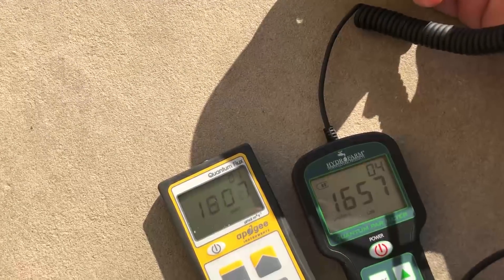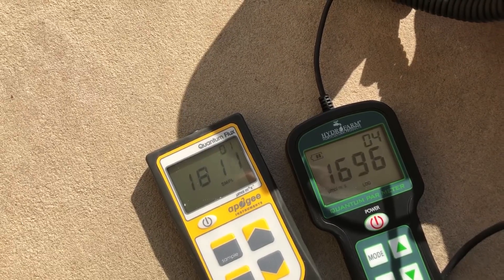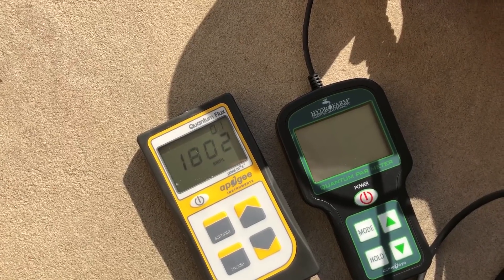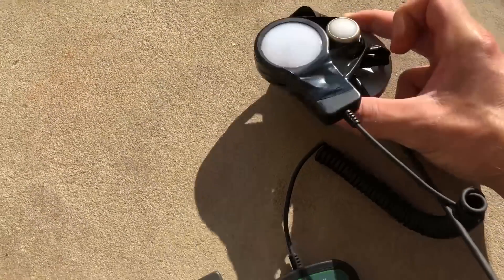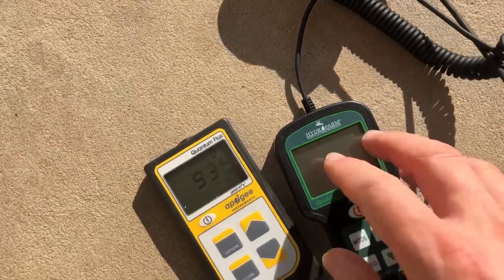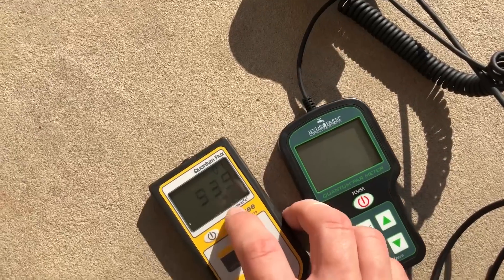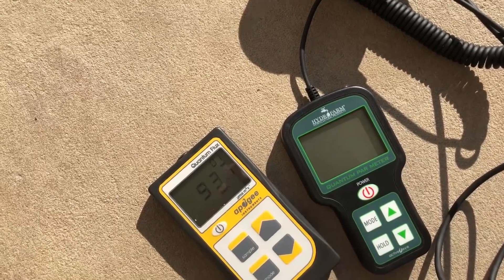If we get the angle just right on the Hydrofarm, we start to close in on the gap — we're at about 1,700 on the Hydrofarm and 1,800 on the Apogee. As long as the angle is perfect or near perfect to the light source, you're going to get a more accurate reading on the Hydrofarm. But that's also why the Apogee wins in a lot of cases — because you can change the angle of the sensor and it'll still read out a more accurate reading.